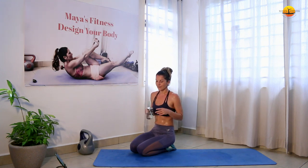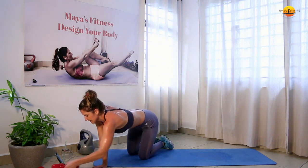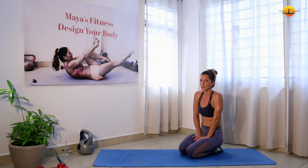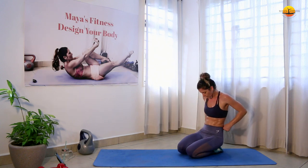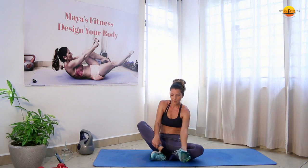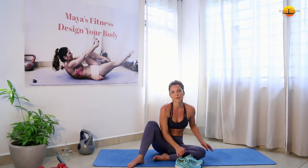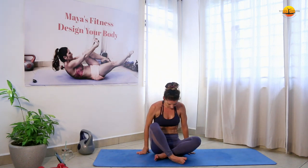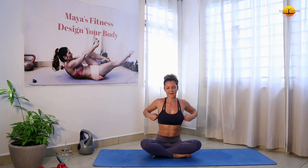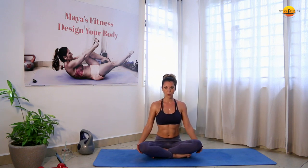We're going to do a little cool-down and stretching together. It's really important that you do these stretches after every workout — it will really help you a lot. We'll start in the seated position. You can get rid of your shoes if you want — stretches always feel better without sport shoes.